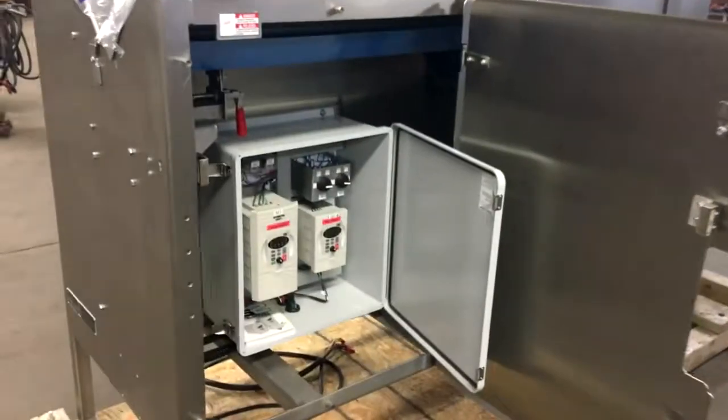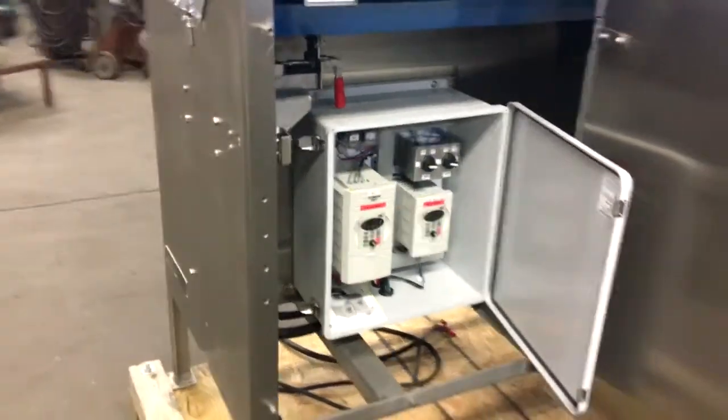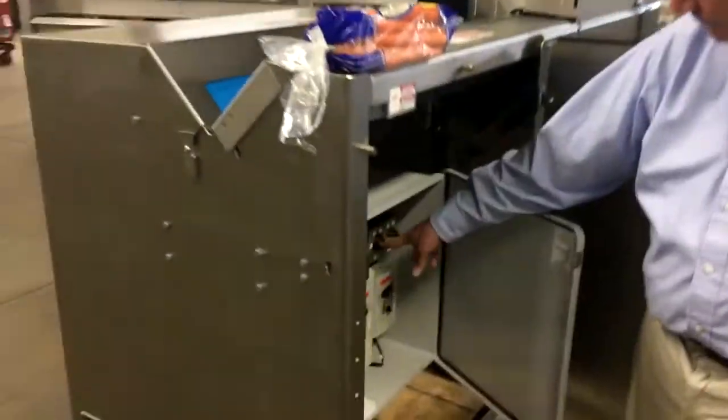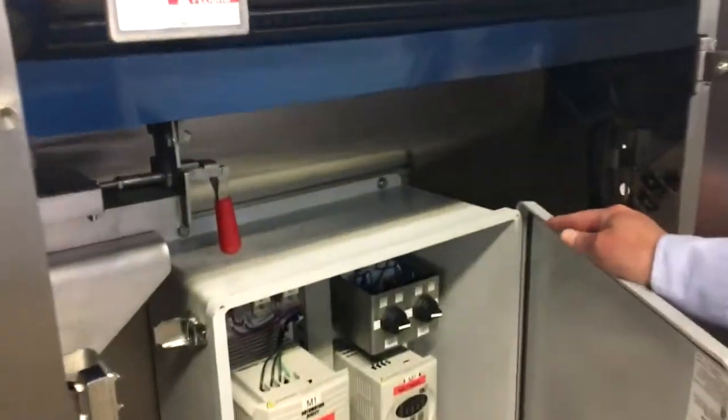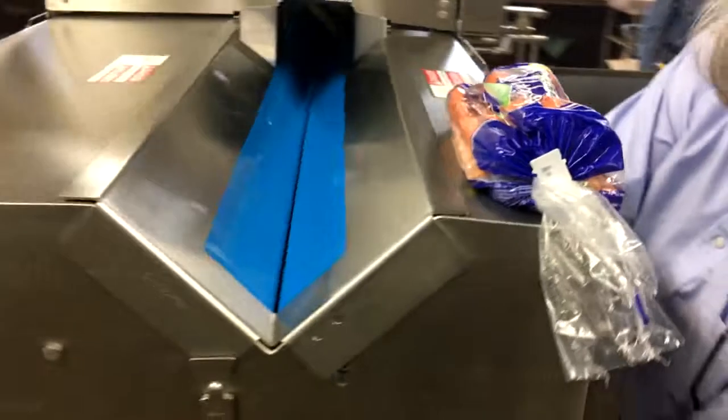You can see the variable frequency drive controls here in the control box, along with preset selector switches that are programmable.